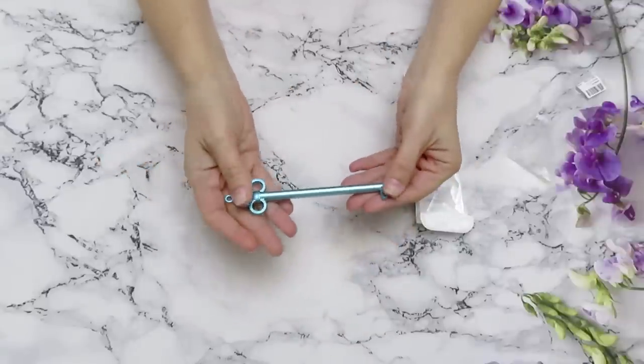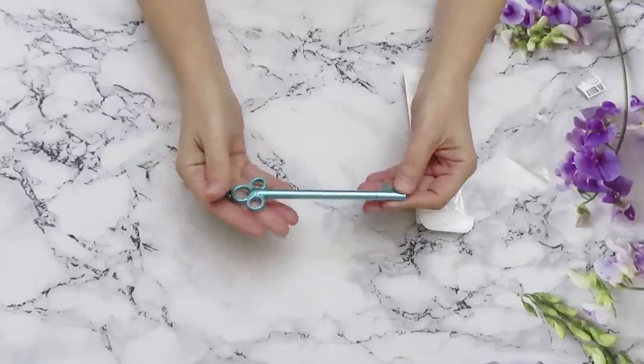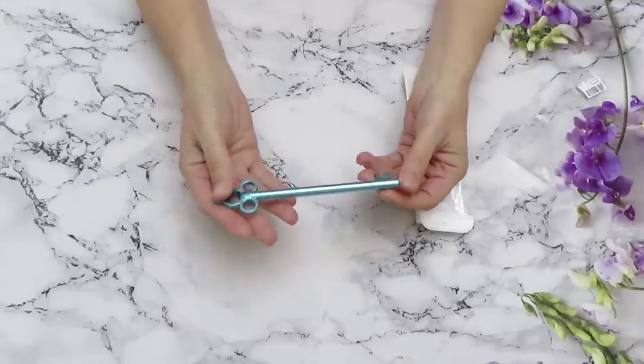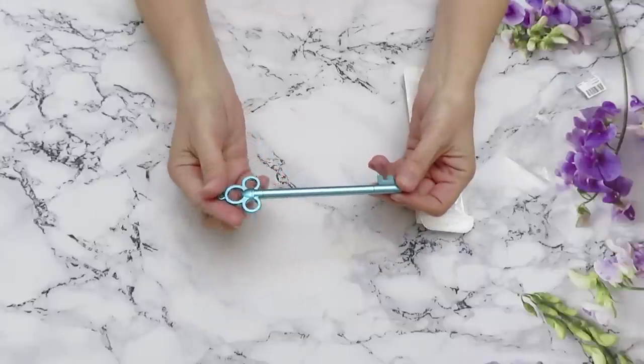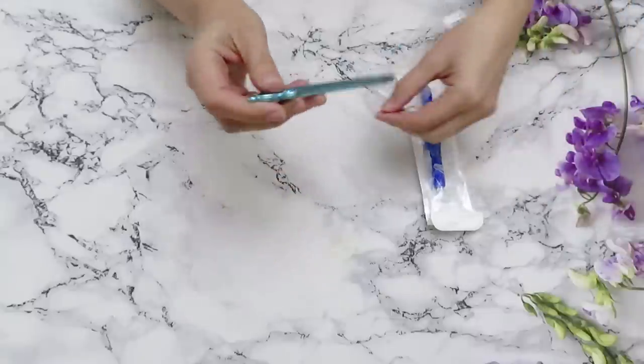This is the first key in my collection with a different shape like this, and I believe they have it in different colors as well. Check out the links under my video — as always, there are links to the products we're reviewing.